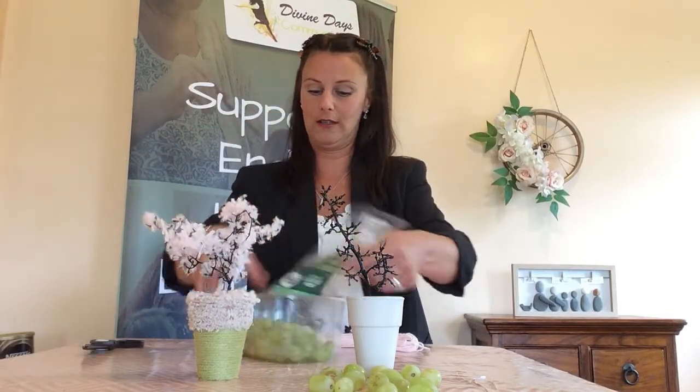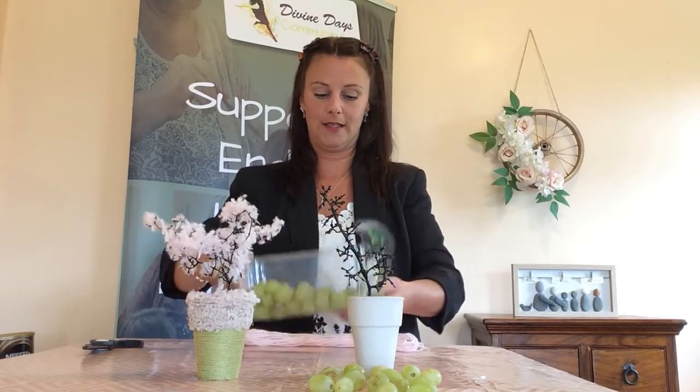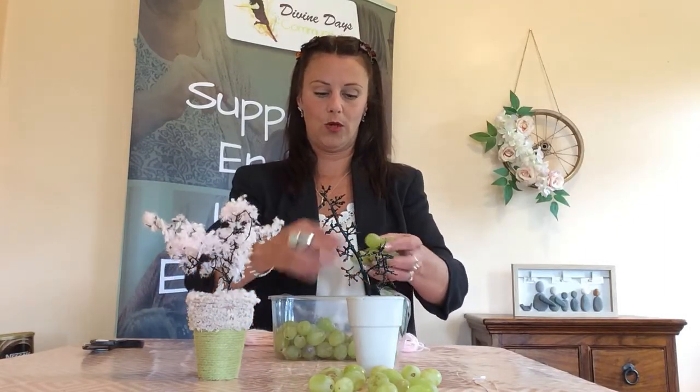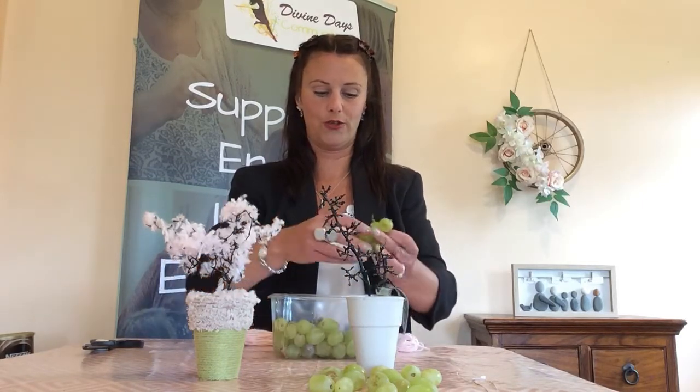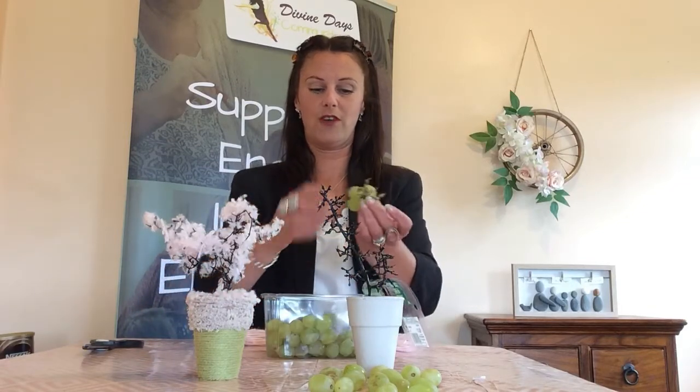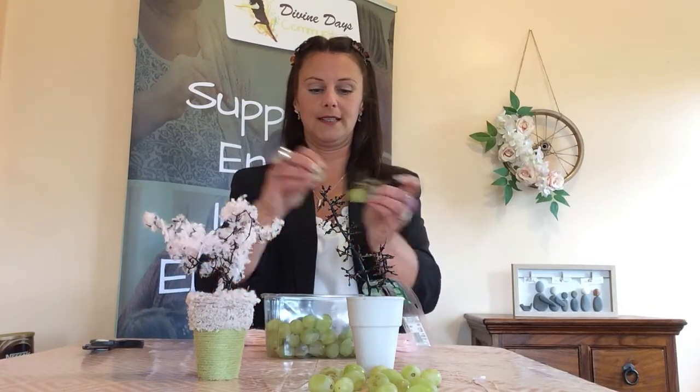Hopefully some of our Diddy Divine Dancers will try it - it's fabulous. So with grapes, take your grapes off their little stalk. You can do all kinds with these trees once you have one. Make sure you eat your grapes! These two stalks came from one punnet of grapes.